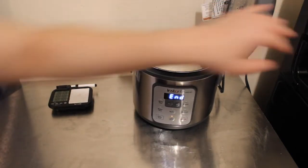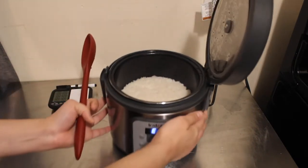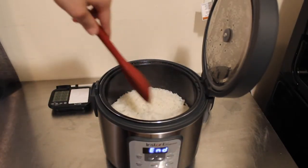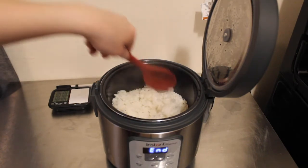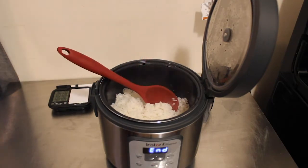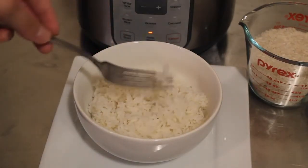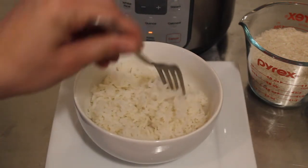Let's go ahead and take a look. I'm going to slide this over — nice and fluffy rice, it's not sticky. Let's get a closer look. And there you have it: fluffy, perfectly made white rice in the Instant Zest.